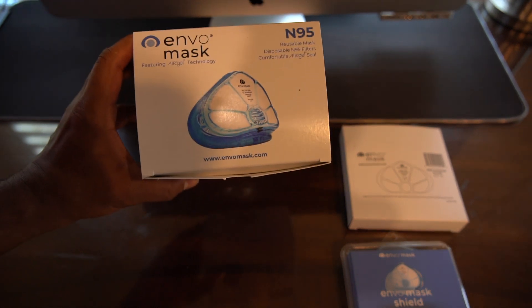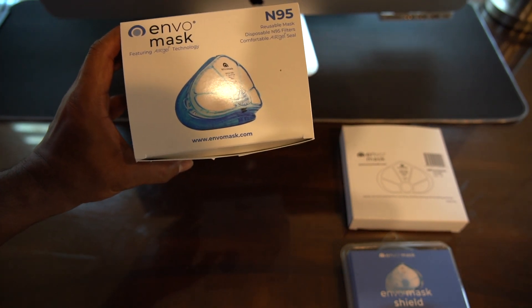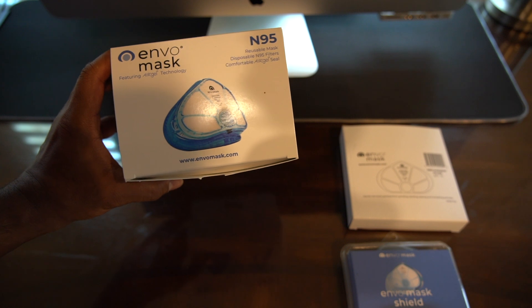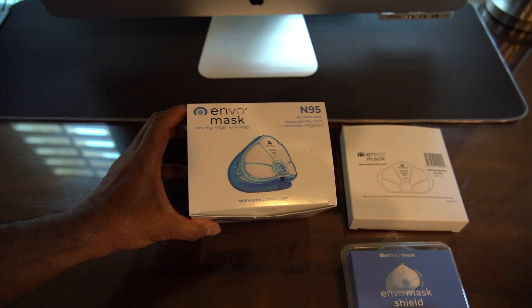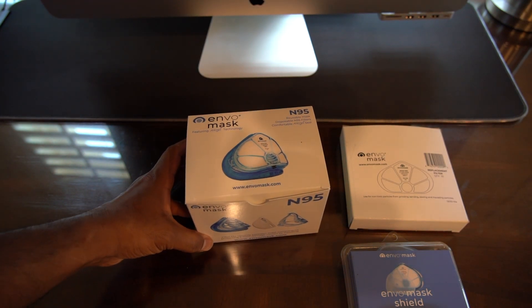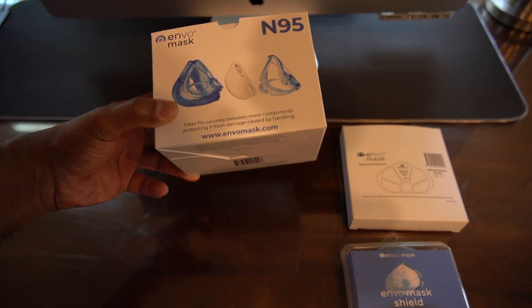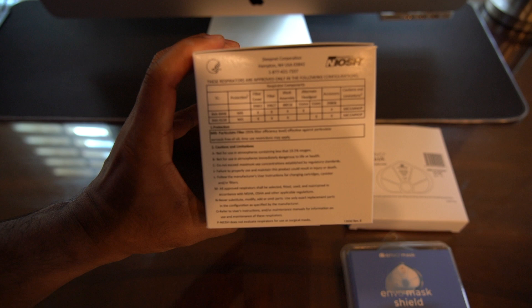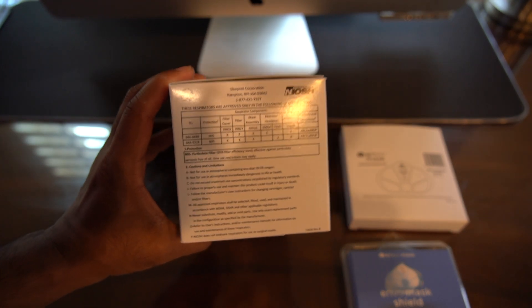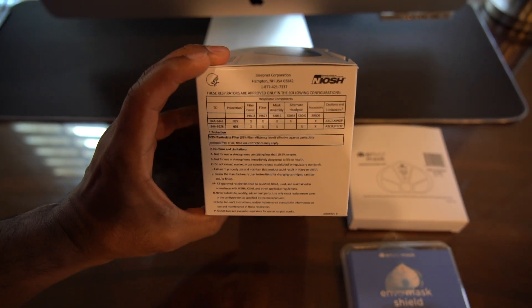I'm making a video about this new Envo mask — an N95 mask featuring air gel technology. I recently bought it and haven't opened the box yet. I've been using the N95 mask provided by the hospital but I just couldn't take it anymore — very uncomfortable, breakouts everywhere on the face, hard to breathe, and they're not easy to come by frequently.